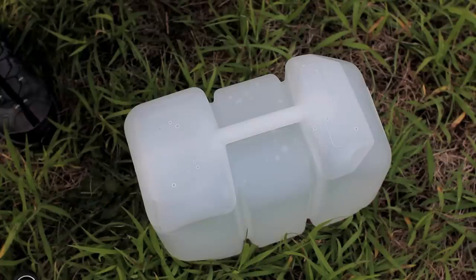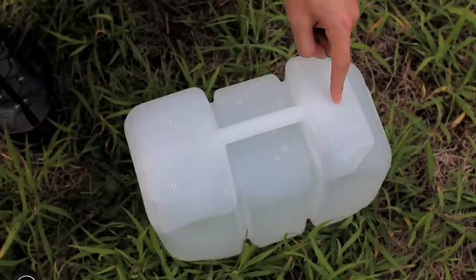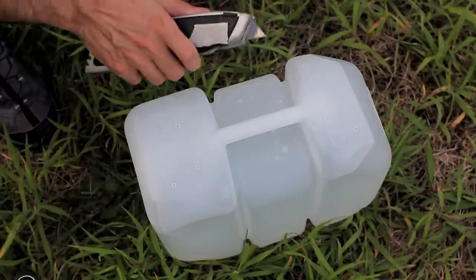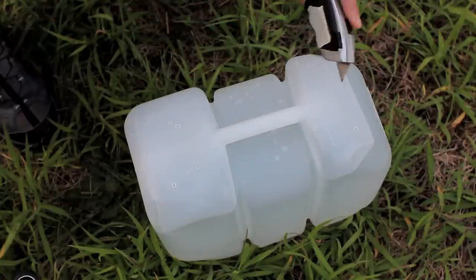Now if you decide to use a two-and-a-half gallon container to water initially before letting the rain take over, you'll want to make sure you drill a hole or cut a slit near the top so that as it's draining, air can fill in from the top and you'll have a nice smooth flow of water versus a jerky flow. We are going to use a blade and cut a slit in the container.